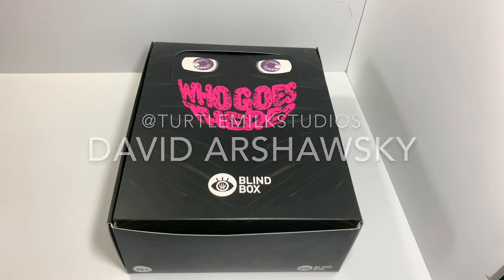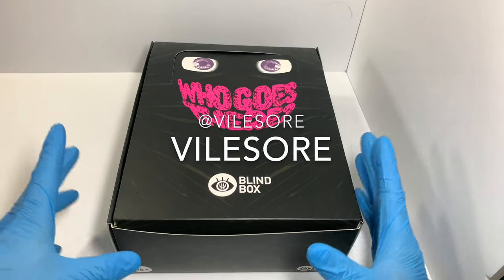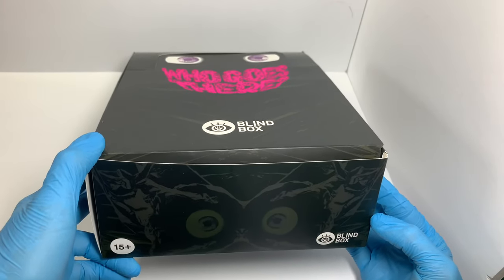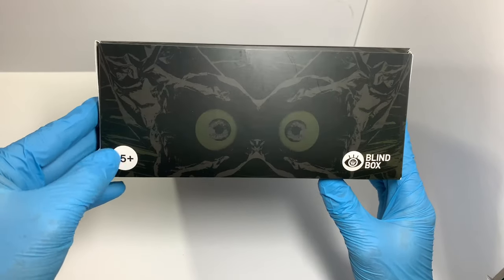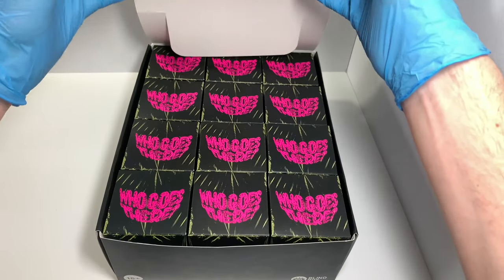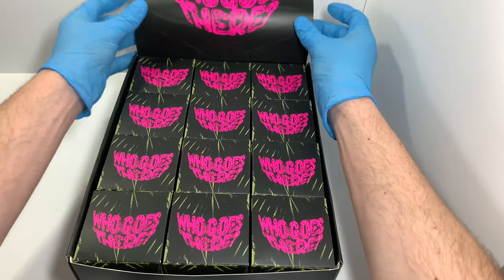Not sure if I'm pronouncing that right. Retroband, The Last Zektron, and Vilesaw. A number of sort of unique, gross artists have made some little mini Sofubi toys, and you don't really know which one you're getting. If you're under 15 and you're watching this, get the heck out of here. These aren't for you. Sorry about my bad language back there saying 'heck' and all.